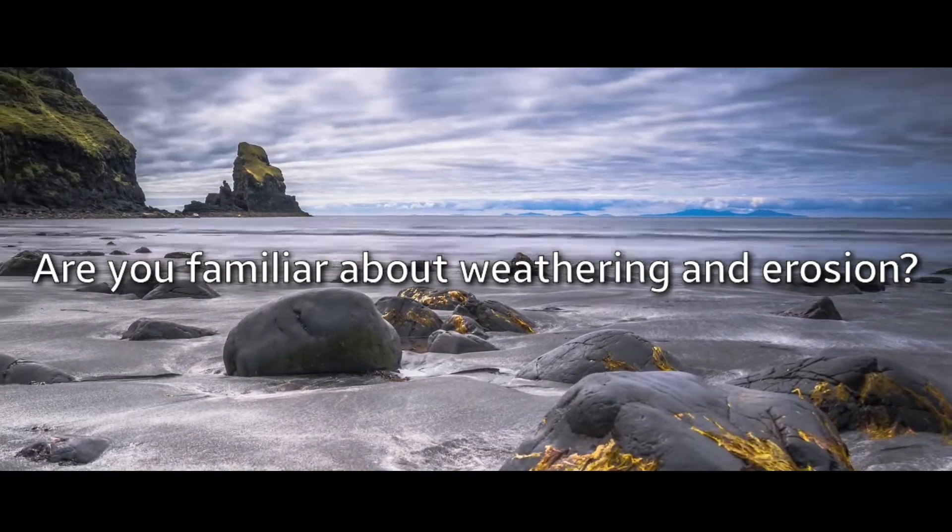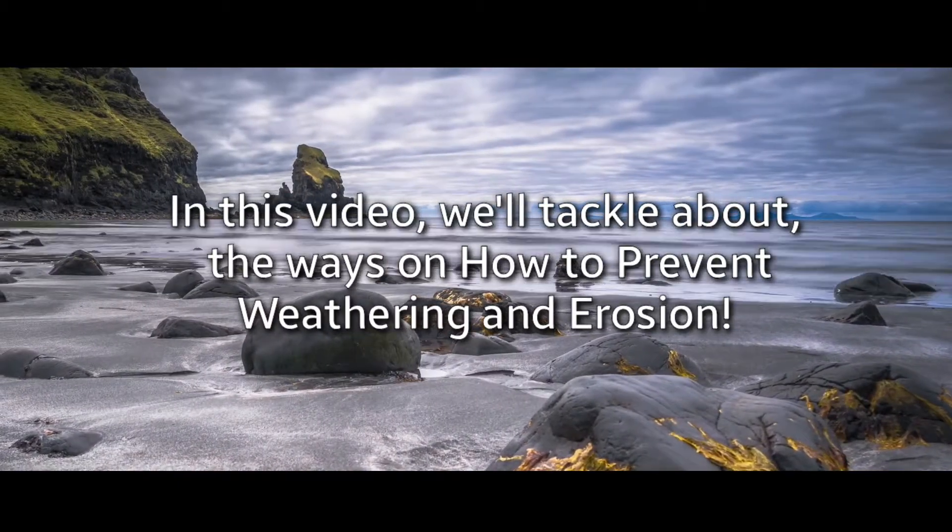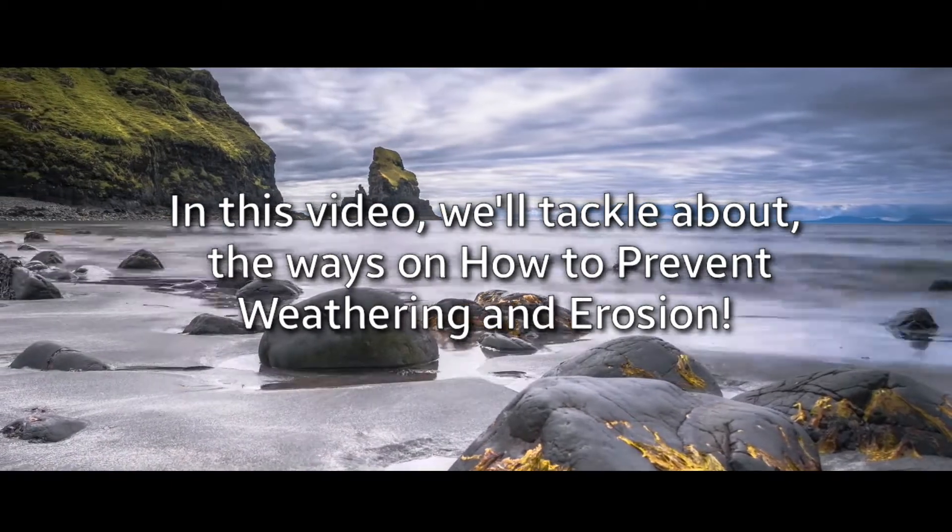Are you familiar with weathering and erosion? In this video, we talk about ways of how to prevent weathering and erosion.